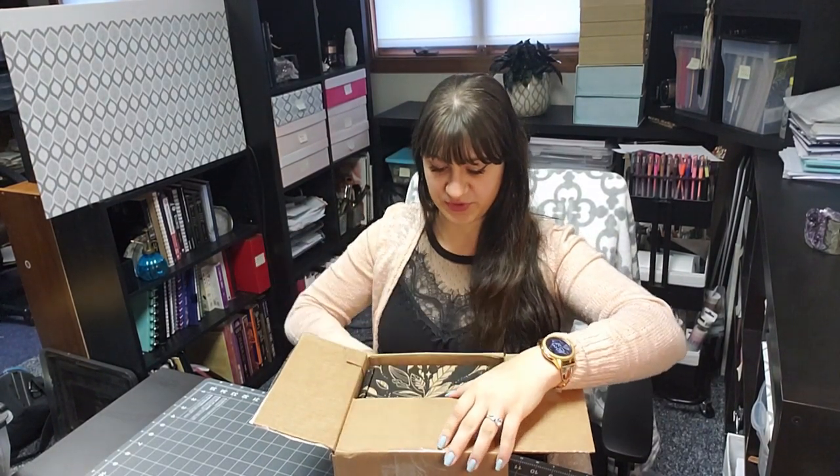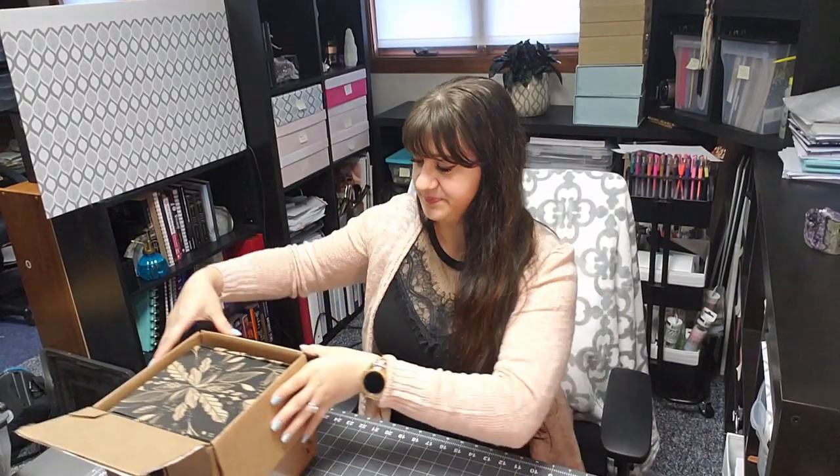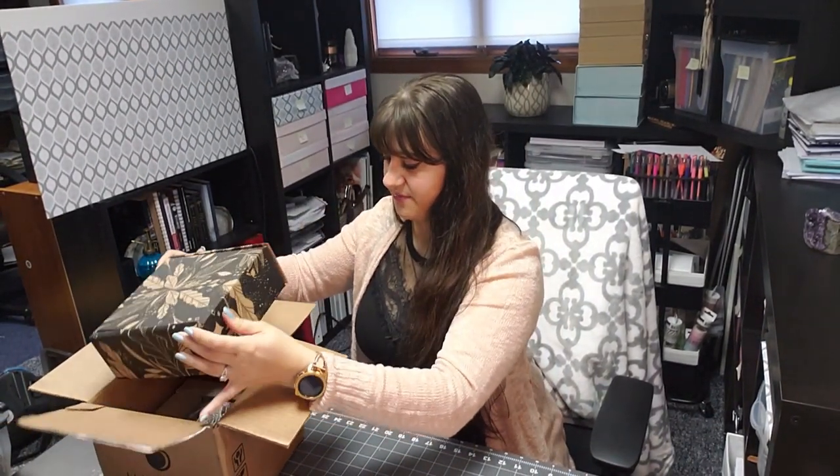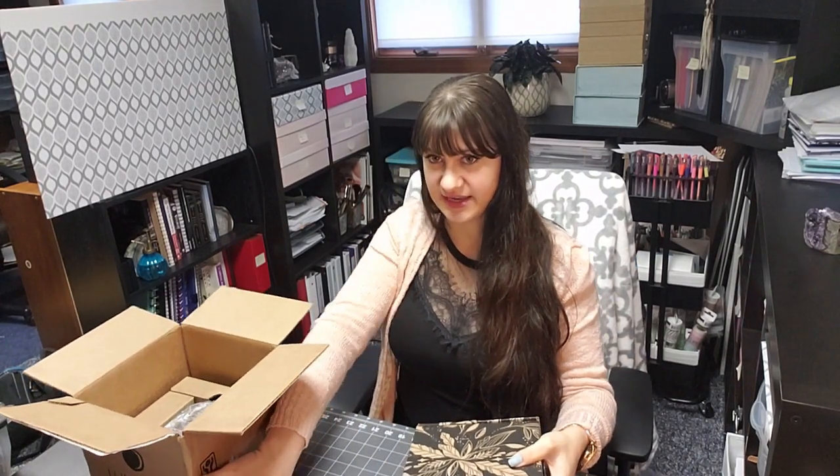I'm so excited — I love subscription boxes, it's like a present from yourself to yourself and it's a surprise most of the time, it's so much fun. Alright, I'm gonna open her up. I think there is gonna be a candle, so they come in boxes like this with other goodies inside.